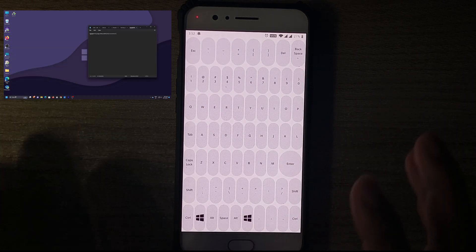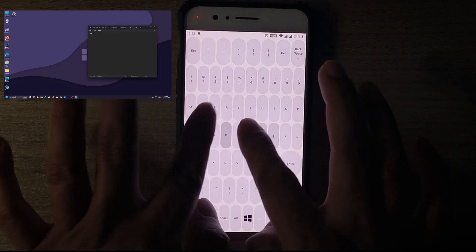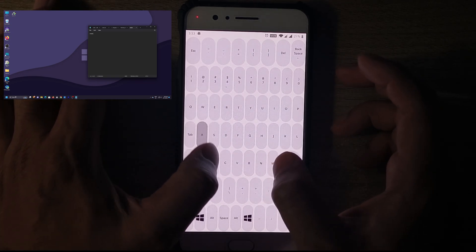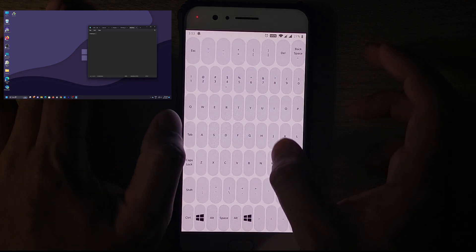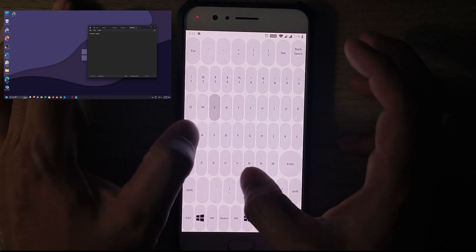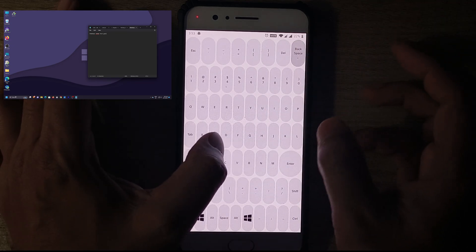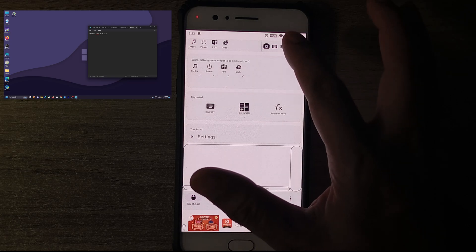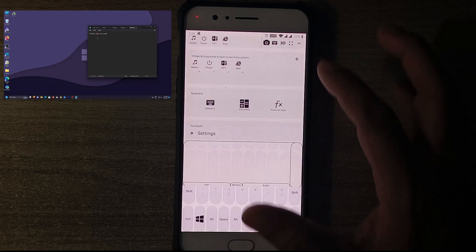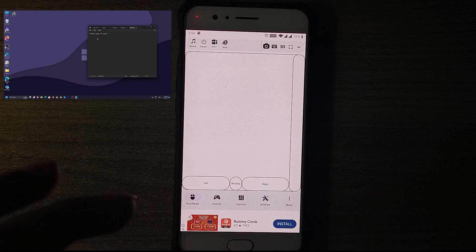I'll go to Notepad and press Enter. This is a notepad I had opened earlier. I'll show you how precisely this keyboard can type — I'll try my name: 'Shabazz,' then spacebar, then 'Adam's.' If I want to bring the touchpad back, I can click the up arrow and it will switch back. I know it's a little difficult switching between keyboard and touchpad, but once you start using this application things will become easier to manage.